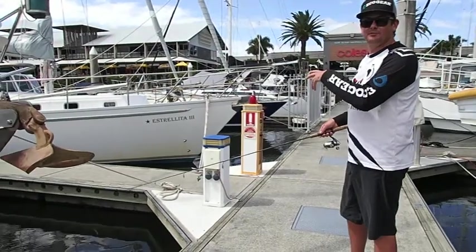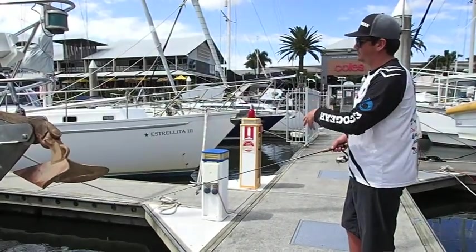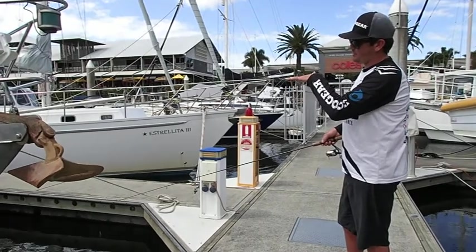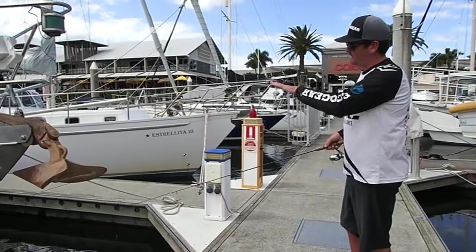I look for somewhere where there's structure either side of the fish — they feel comfortable, they've got something around them the whole time. So I'm going to aim between the dock, between the boats, try and skip it up under a few of these fenders, and just really let that bait sink unrestricted for as long as possible. Every now and then I'll come back in contact with it, bring it up a bit, and let it continue on.